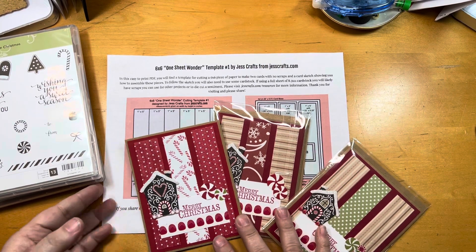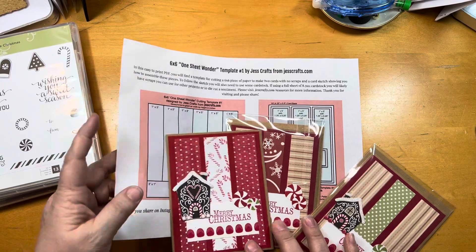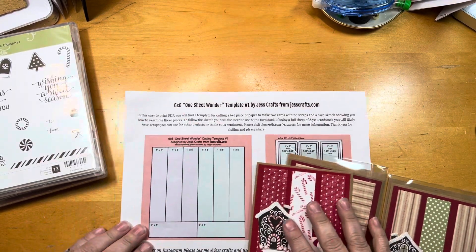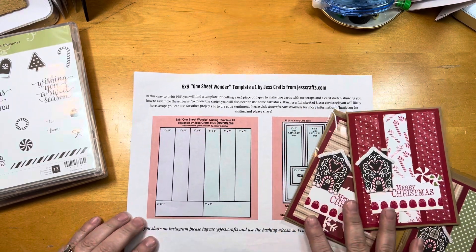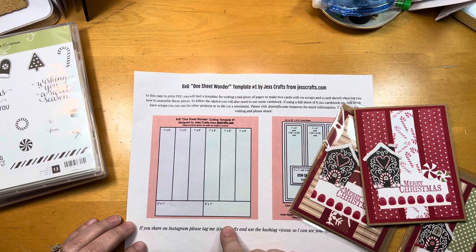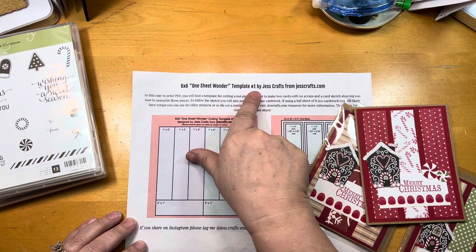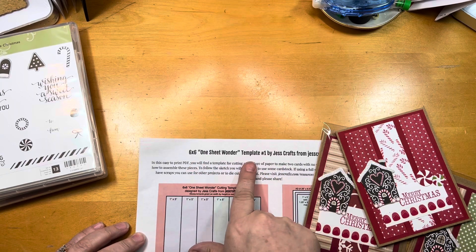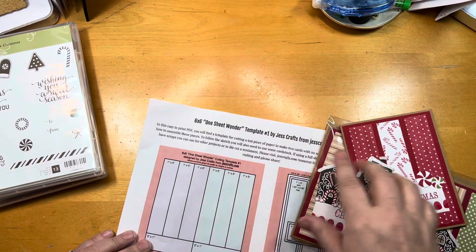I chose to use this one sheet wonder template from justcrafts.com. It's a very good sketch in the fact that it gives you no scraps after you cut it down. This is one sheet wonder template number one for the 6x6 series, so if you go to her site, you can get this as well.